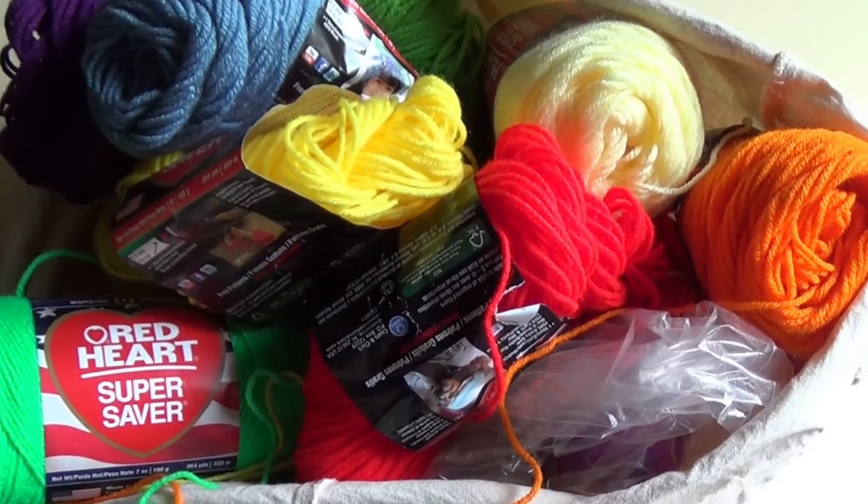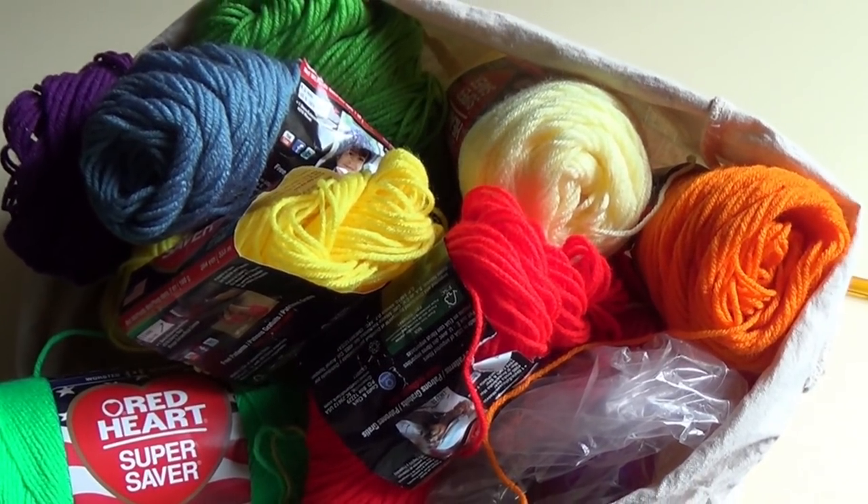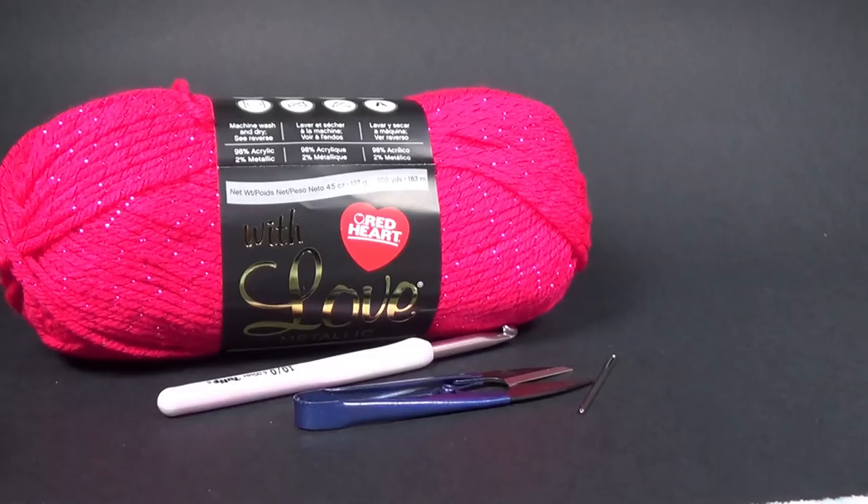I cannot wait to see what you make with this pattern. This pattern can be used to make a dishcloth if you use some cotton yarn. You can also use this pattern to make a scarf and a blanket. So let's get started in the lesson.